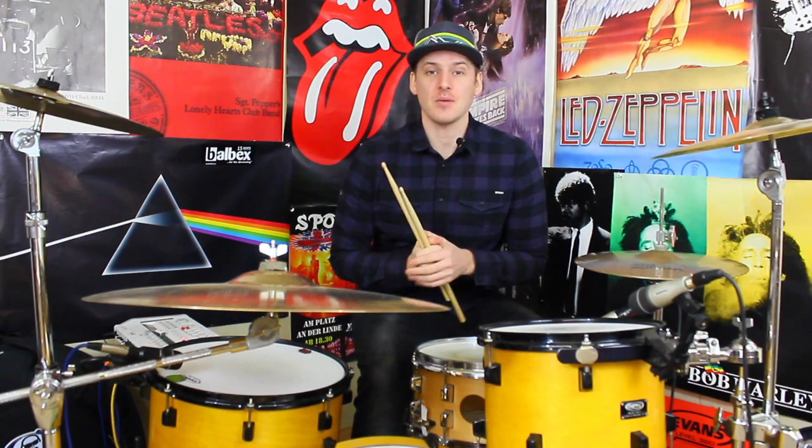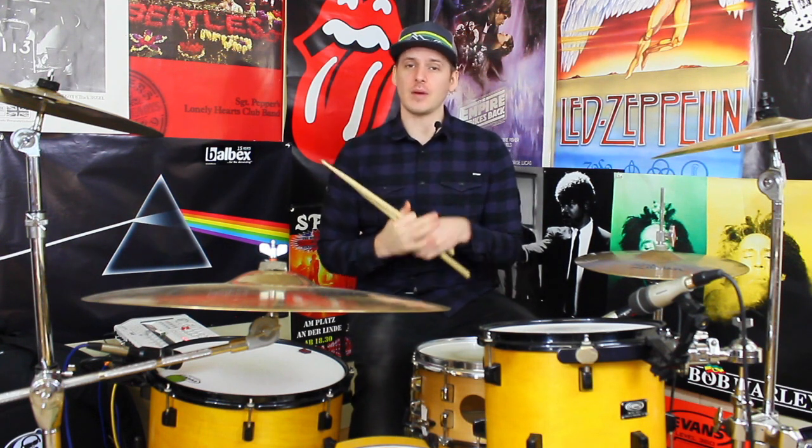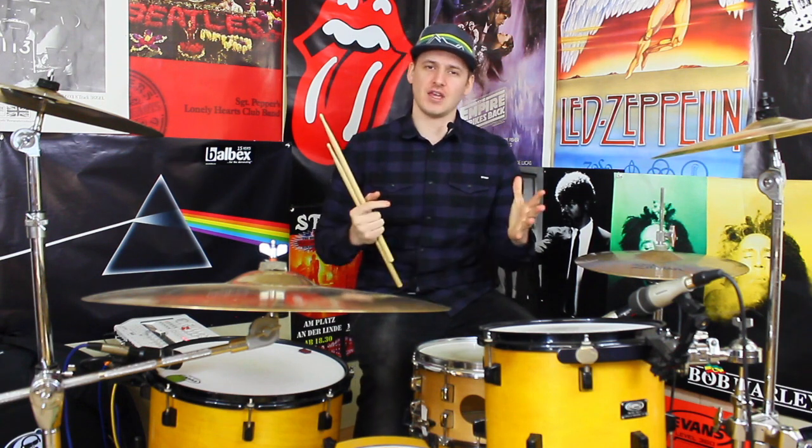Hey drummers, how's it going? It's Alex once again bringing you some more fun drumming ideas. For this week's lesson we're going to take a look at the groove from 'I Miss You' by Blink-182, played by Travis Barker. If you like what you saw in the intro and you want to give it a crack, stick around and I'll break it down.